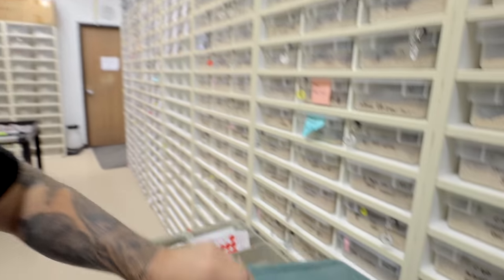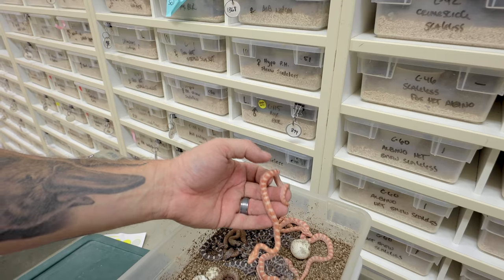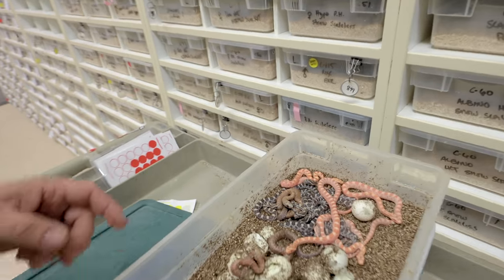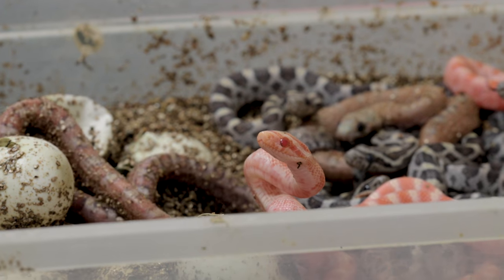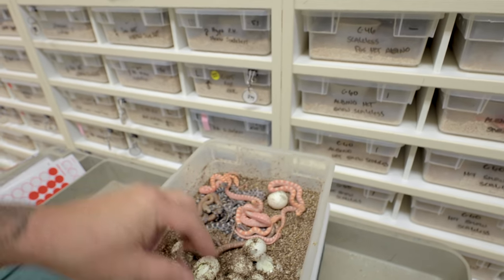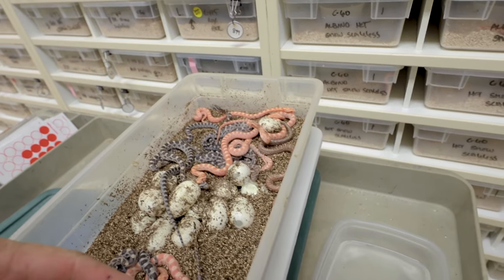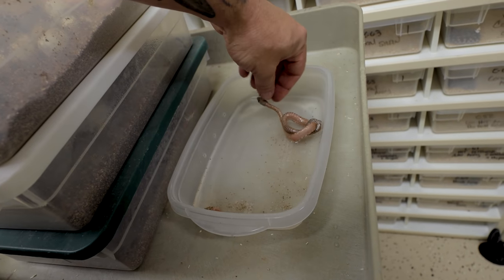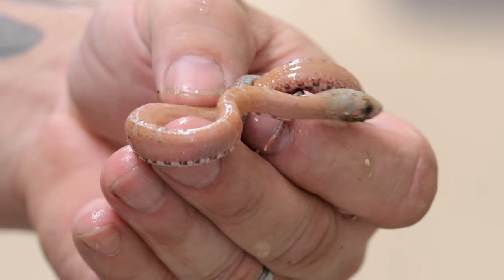Little update on colubrid babies that are hatching. This was actually a head creamsicle scaleless bred to a head creamsicle scaleless. You can see the little creamsicle babies right here, which are absolutely beautiful. Weirdly enough, it doesn't look like we have any creamsicle scaleless, but we do have a couple of scaleless that I'm gonna put in the water to see what they look like. Look at how stunning that is — absolutely gorgeous. It looks like we've got a few scaleless as well.